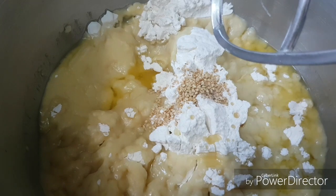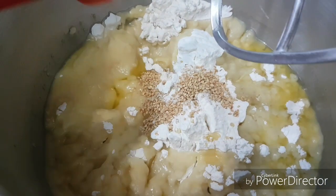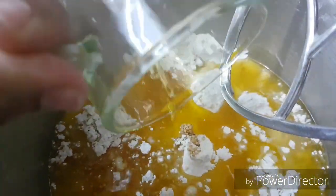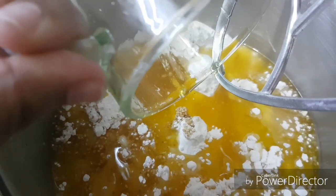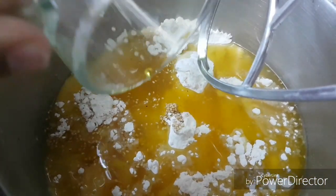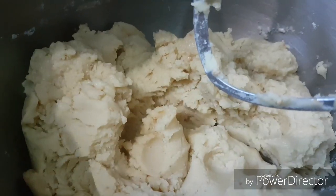We add the margarine — it is melted — and we add the sesame seeds. We add more margarine, and it is hot margarine. That will be dissolved with the flour to make our Kahq dough base.